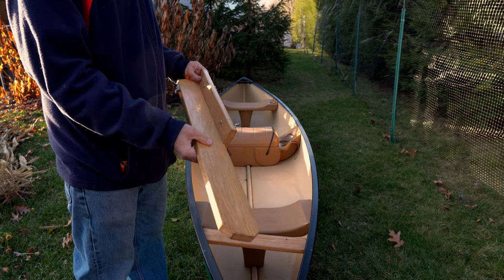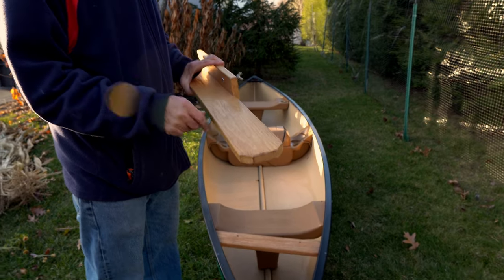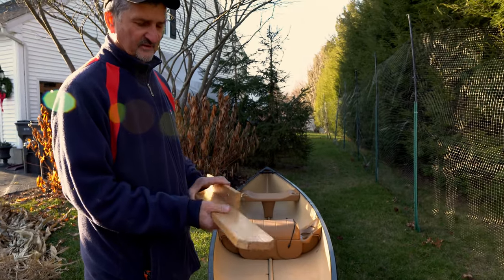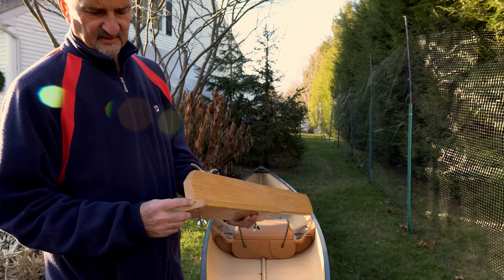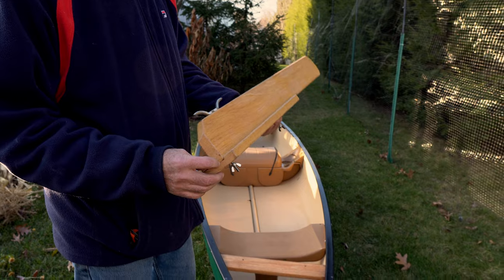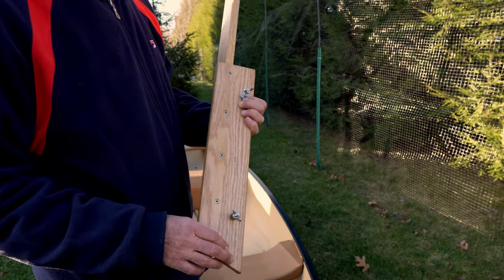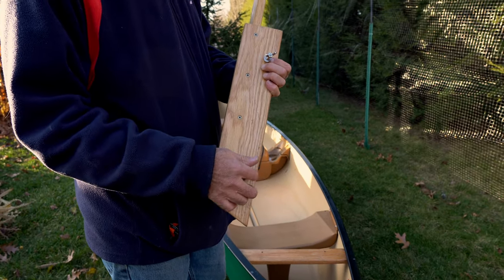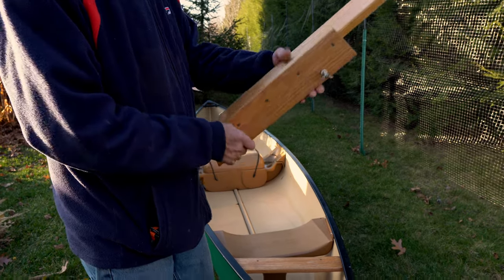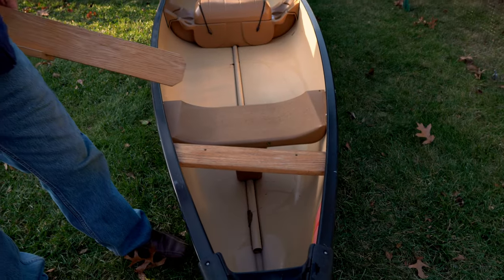This is a little bit about the construction of the trolley motor mount. This is red oak, 1x4 stock. You really want to use something that's really strong. The way this was put together, there's a dado joint here. This was glued and screwed with stainless steel screws. You can see there's some bolts with nuts and wing nuts on here. This just fits in these two holes on the canoe, allowing you to have a good method of mounting.